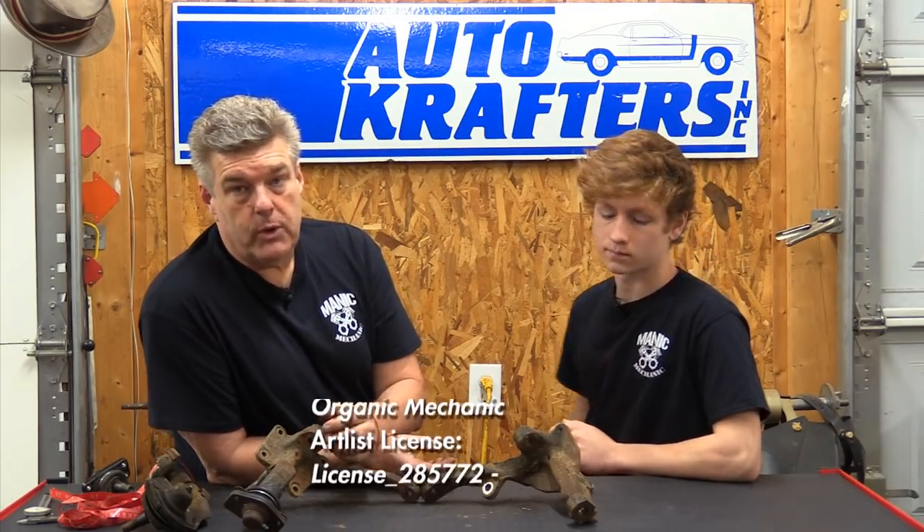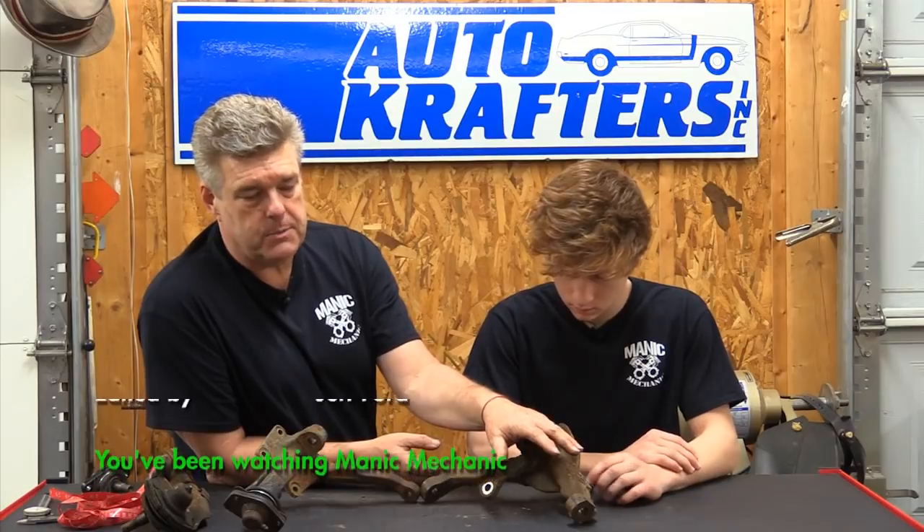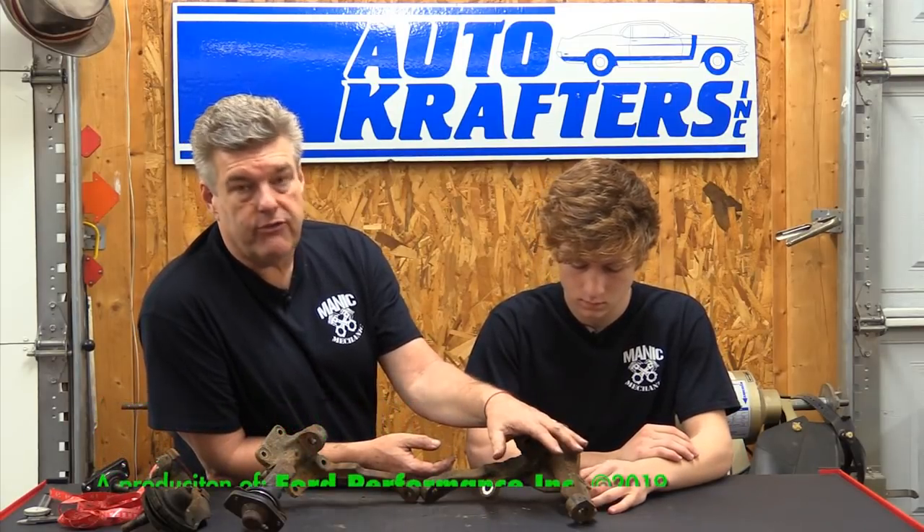That's our show for this week on Manic Mechanic. Hopefully this gives you an idea what you need to be looking for and avoiding when it comes to the Granada spindle on an early Mustang or Falcon. Come back and watch us next time right here on Manic Mechanic.